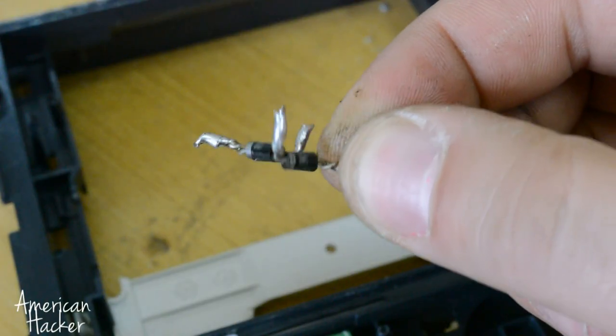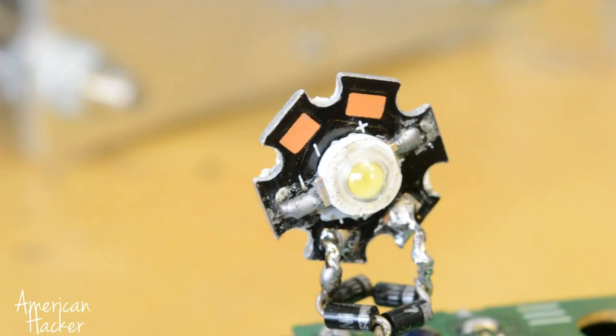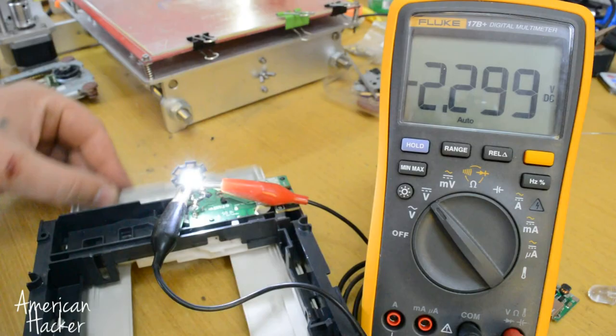On that motor I am soldering a bridge rectifier, and you can hook up a LED. With a digital multimeter we measure about 3 volts.